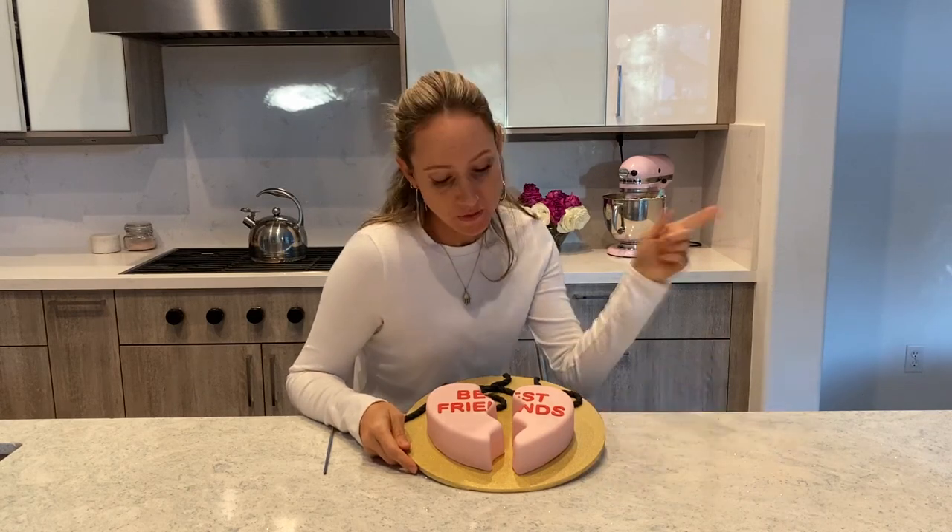Hi guys! Today I'm going to show you how I made the super cute Best Friends Necklace Cake.